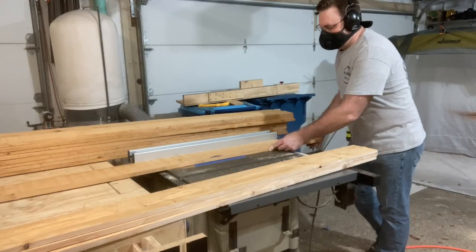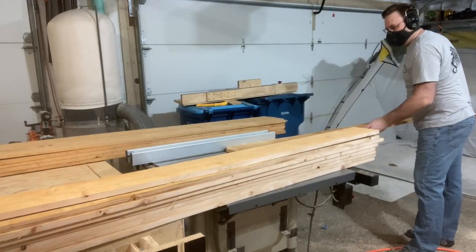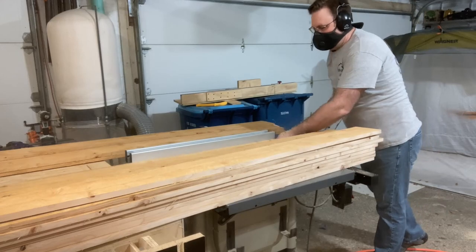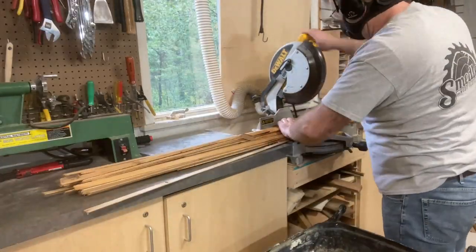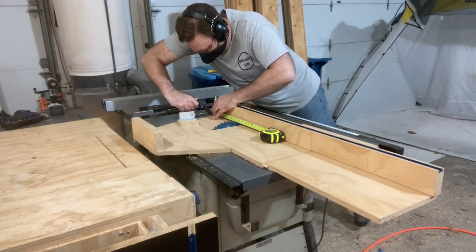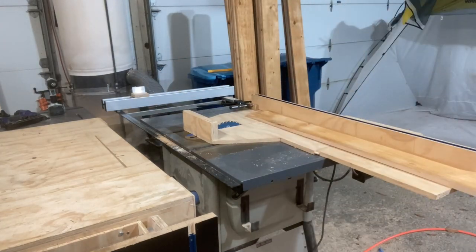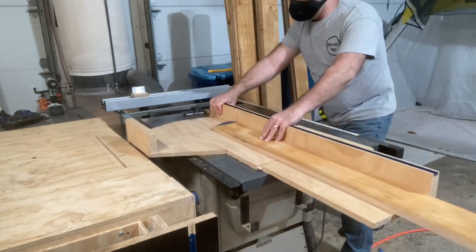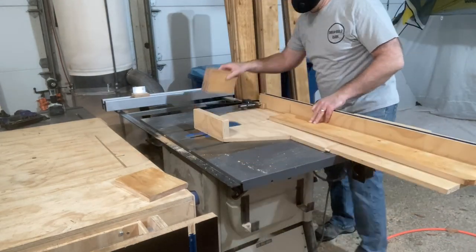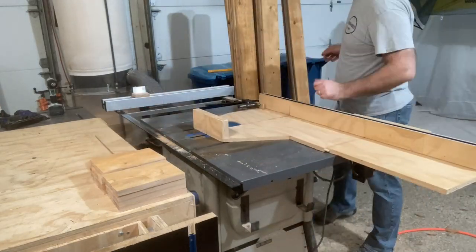To get started, I need to cut down some cedar fence pickets to five and a half inches. These are the three-quarter inch by six inch by six-foot long pickets. I've got over 70 of these pickets to make these 30 sets — 30 sets equals 90 jack-o-lanterns. The next step is to cut to length the sides of the jack-o-lanterns on my table saw sled, cutting these down to eight inches. I'm also going to cut out the tops and the bottoms at the same time, so I can have everything cut out for the assembly process.